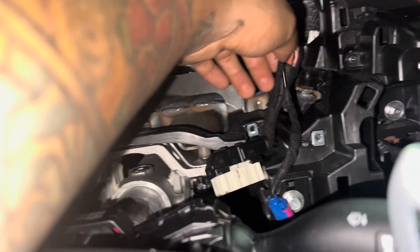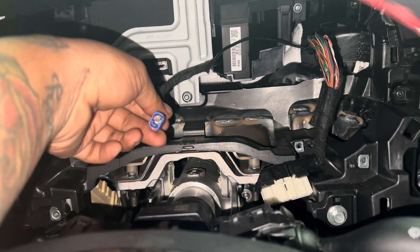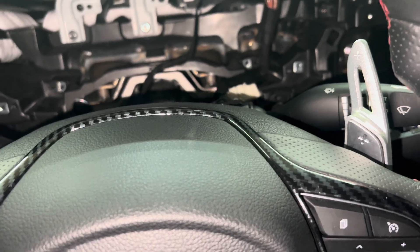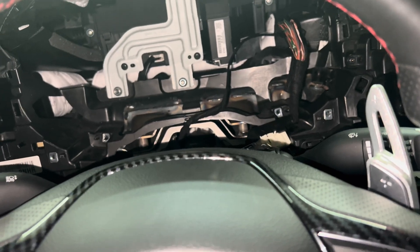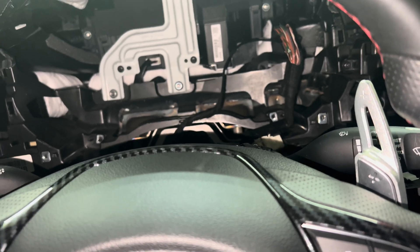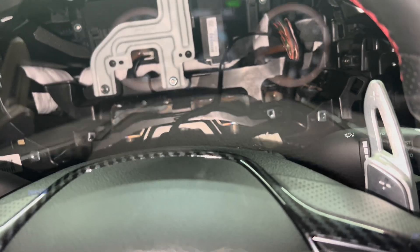If you leave it taped up it's just going to sit right there and you won't have enough room. So make sure you take off the tape so you can get access to it. I'm going to go ahead and plug it in and show you what I'm talking about, and also show you some things that don't work when you do this — it might be some type of CAN bus encoding, who knows.